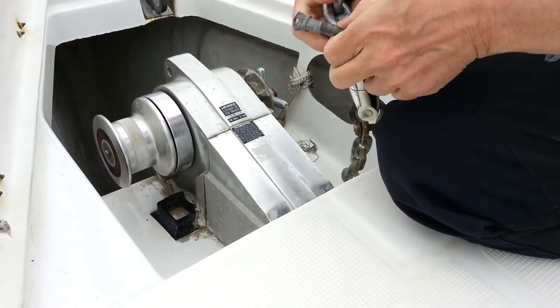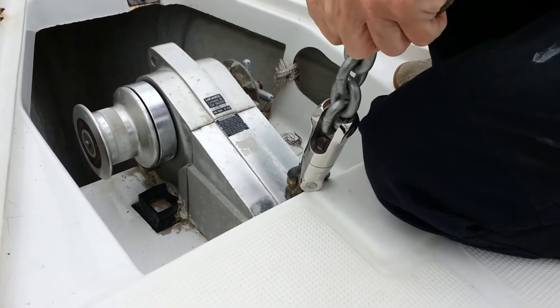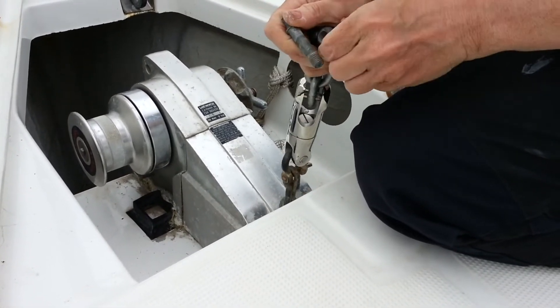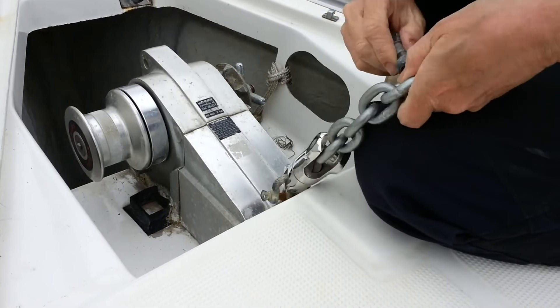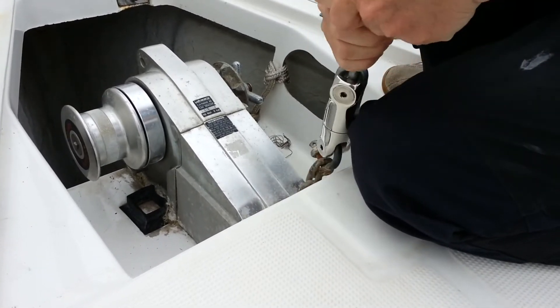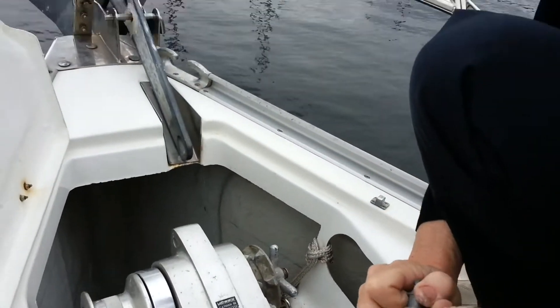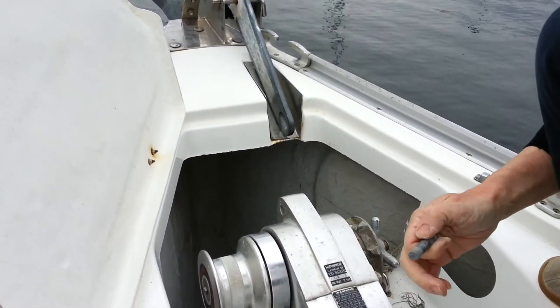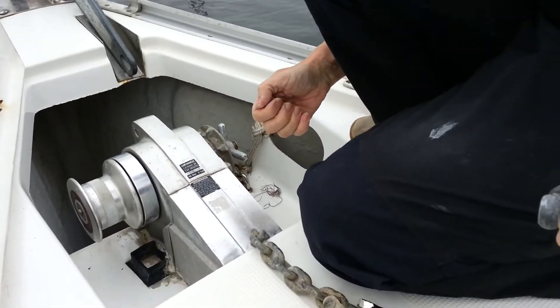How the hell is that supposed to work? Like that — you do that. Oh, I see, and then that goes through there. What we'll do is we'll edit that bit out to make us look really smart.